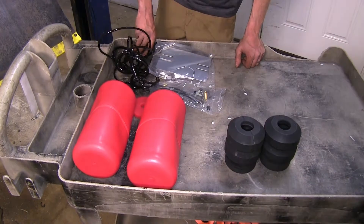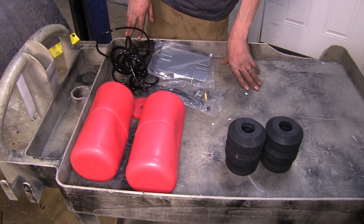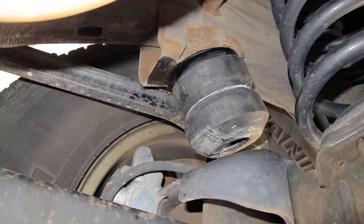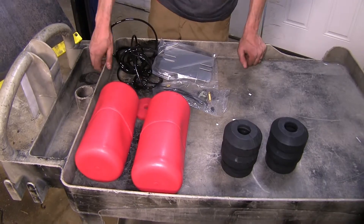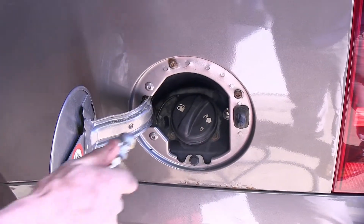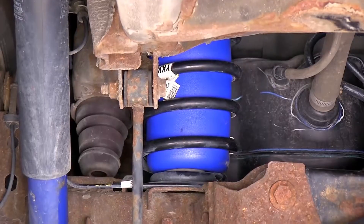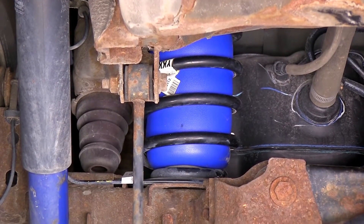Another big difference between our systems here today is adjustability. With our Timbrens, there is no adjustment — once they're installed, that's it. But with our Airlift and our Firestones installed in the vehicle, there is adjustment. You can change the amount of air pressure in them to help support the amount of weight you have, whether your cargo weight varies or your trailer tongue weight varies.